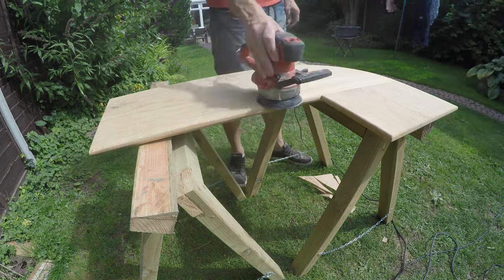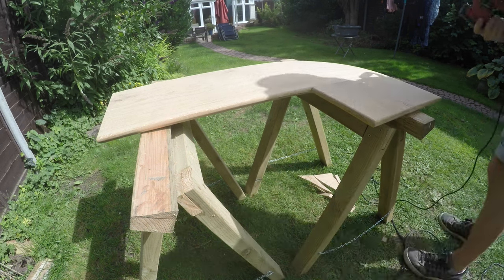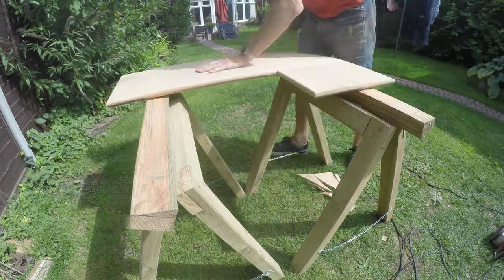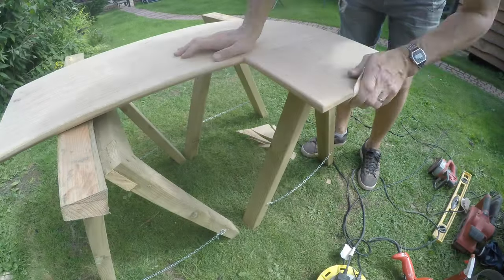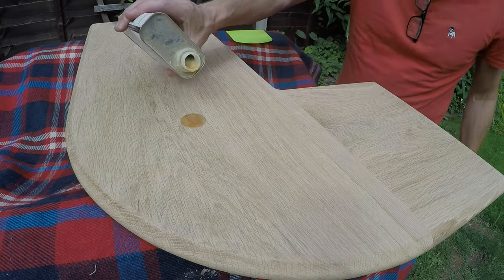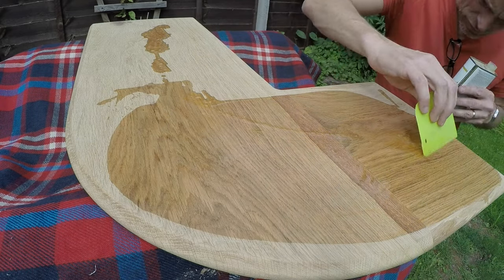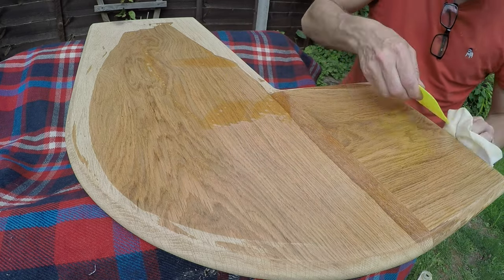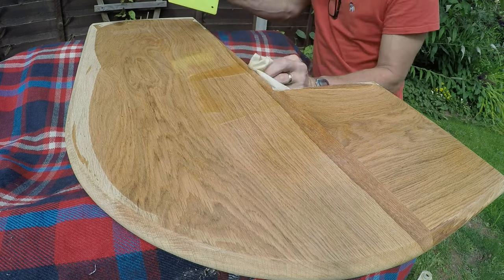This is the last pass for the top — just a whisk over, going a lot faster. Now I'm going to apply some finish. There was some debate over what finish to use. I did three test pieces with various finishes, and the winner is Danish oil. Every time — Danish oil.